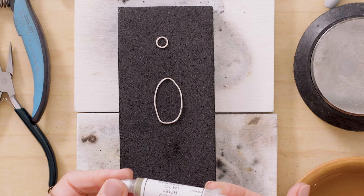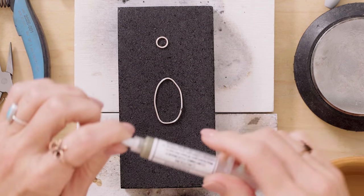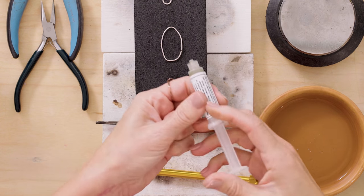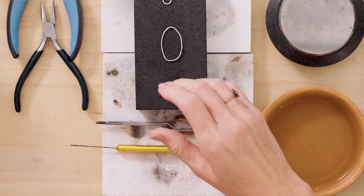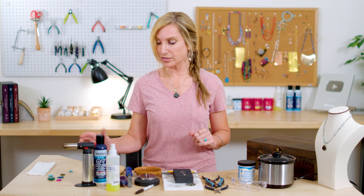You can do all the joins at the same time, but for beginners it's better to do them separately. This is my solder paste — it has a lid on it. A common mistake is that people tell me their solder paste doesn't work, and it's always because they didn't take the lid off. So unscrew the lid, squeeze just a little bit down onto the corner of my soldering block, and set it aside. Then I'm going to flux the entire piece and show you how to solder it.